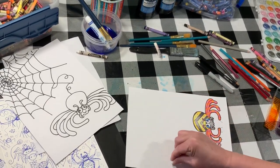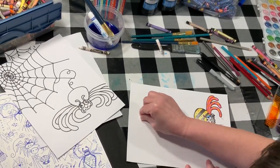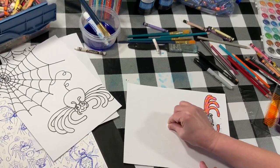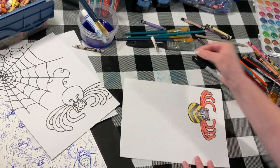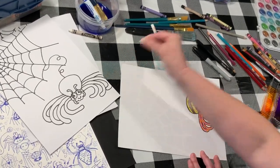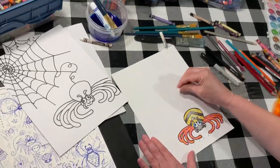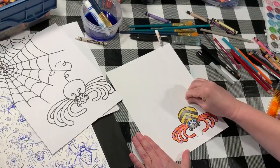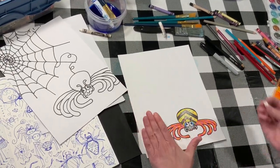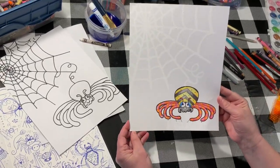Spider webs are so fun — have you ever walked into one before, not knowing it was there, and it sticks to your face? Oh, it's a weird feeling! Almost done. I'm done now. I'm gonna do that loopy line again to connect my spider, just like that. I have my oil pastel web done, I have my spider drawn nicely — the outside line is in Sharpie, the inside is colored with colored pencil.